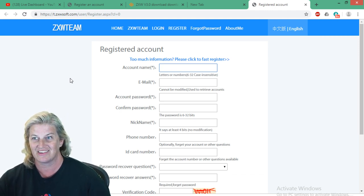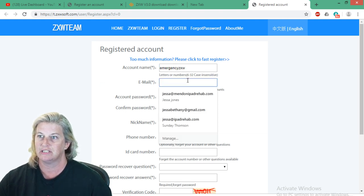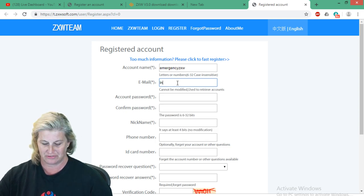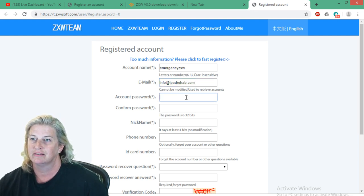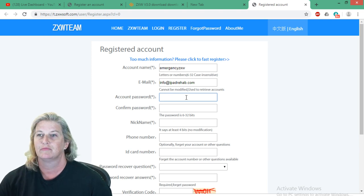Let's make the account name 'emergency ZXW' for everyone. For email, I'm going to use info at ipadrehab.com. For the password, our public emergency ZXW account is going to be 'thanks iPad rehab' — don't forget it, write it down. I'm filling in the confirm password field as well. The nickname will also be 'emergency ZXW.' For phone number, these are just the number you'd type in — I'll use the iPad rehab business number.